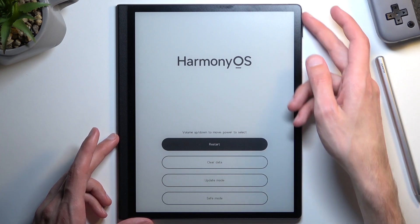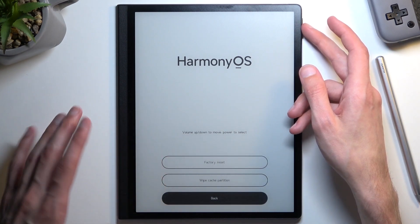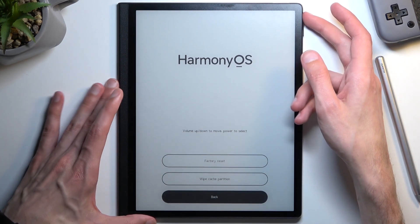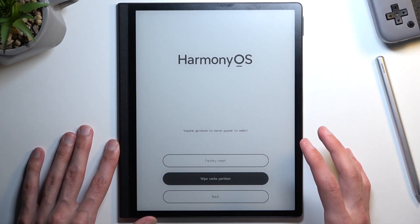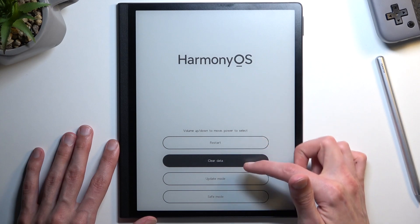In here you can use the volume keys to navigate, or you can actually tap as well. So you could use volume keys to navigate or tap on the options. You want to select Clear Data.